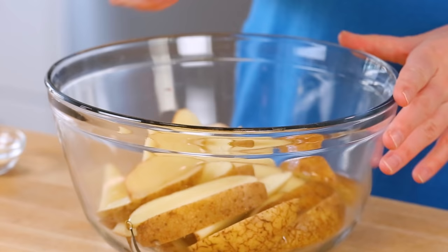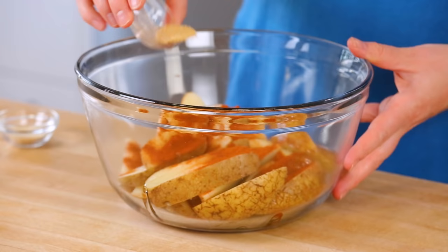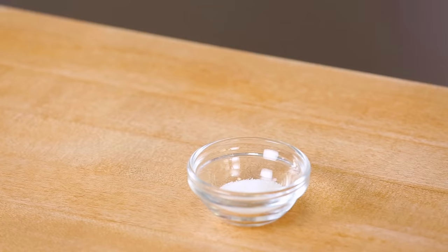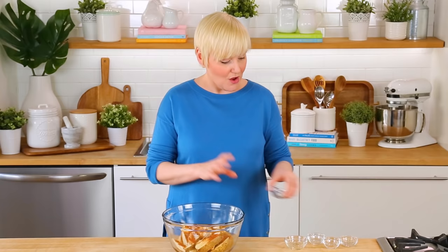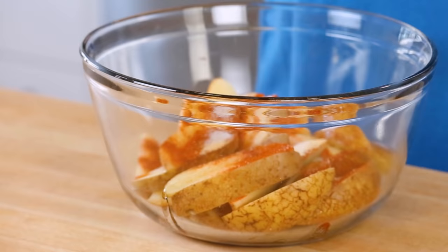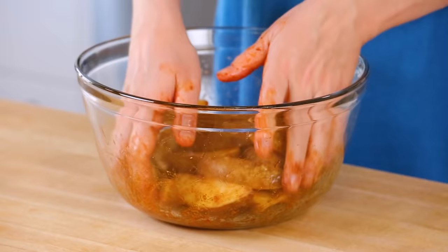Next I'm going to add some paprika — you can use regular paprika or smoked if you want something a little smokier, that would be really yummy. I've also got some garlic powder, some onion powder, and of course a nice helping of salt as well. Once all of that is in my bowl I'm just going to use my hands to get in here and make sure that everything is really evenly coated in that oil so they get nice and crispy all over, and of course you want that seasoning to be well distributed so you get great flavor in each and every bite.